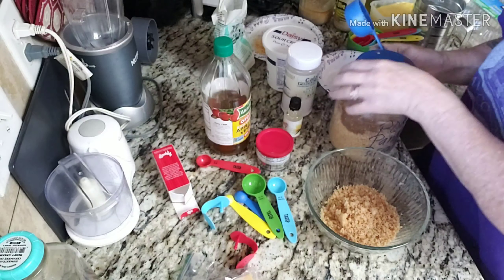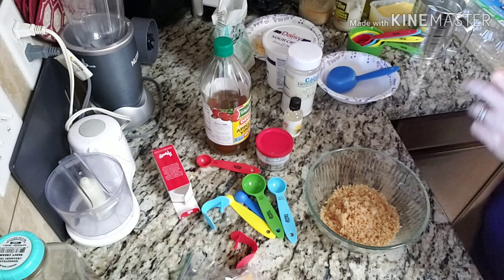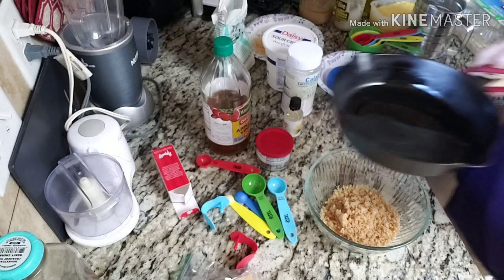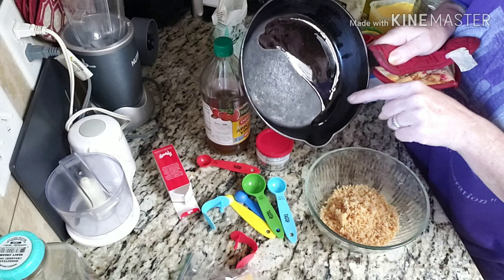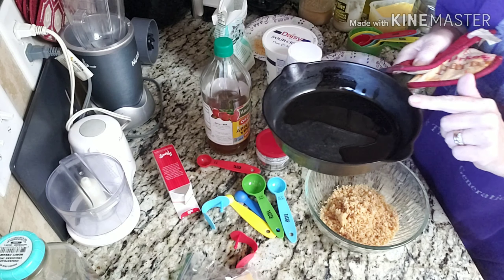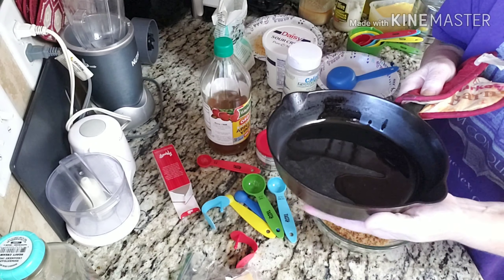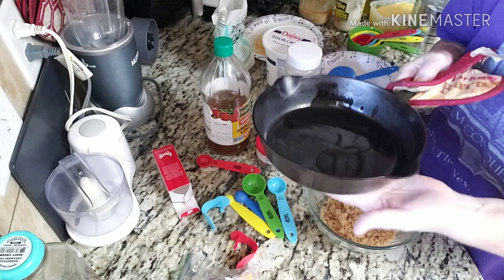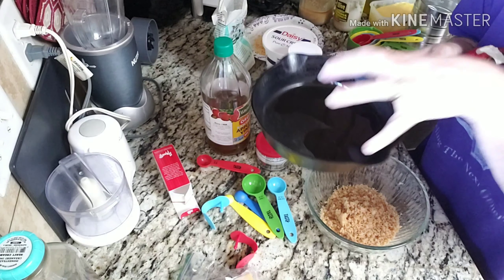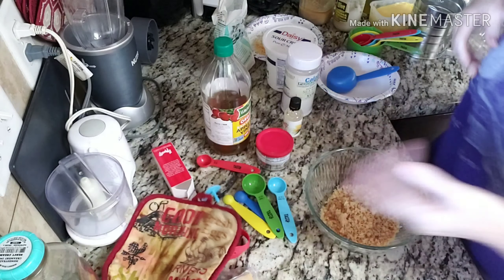I've preheated my oven to 400 degrees. Let me show you this — I have my small cast iron and in there I have just a little less than a teaspoon of bacon fat. When I get ready to put this in the oven, I'll heat it up, and when this mixture is done I'll dump it in and throw it right back in the oven.